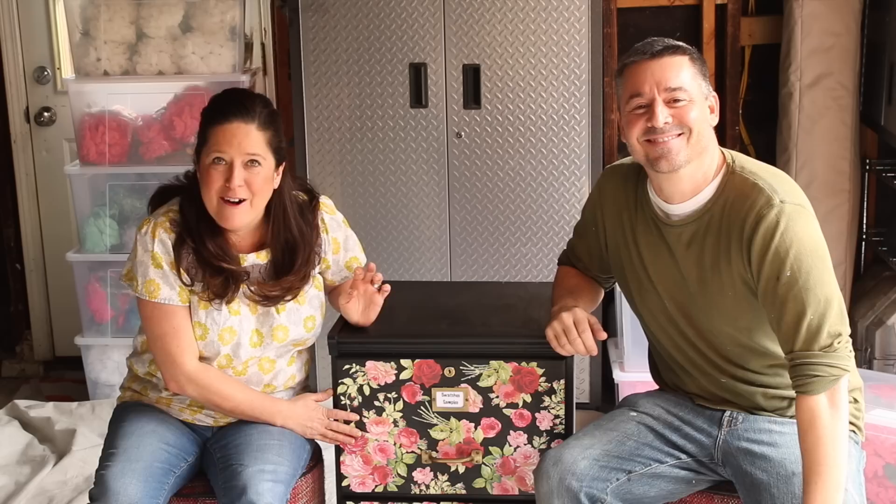I think we achieved the flirty look you're looking for. I think it's all thanks to this beautiful paper and this rich black chalk finish — I just love the combo. I love the combo too, and it's great. We did it in one afternoon. I think it's going to take longer to organize what's going in the cabinet than it took to make the cabinet. That is absolutely for sure.